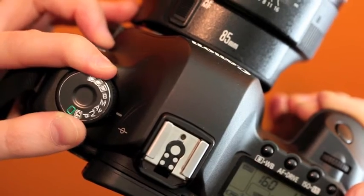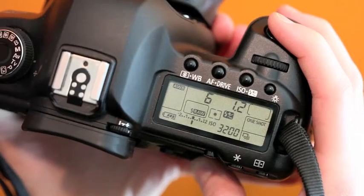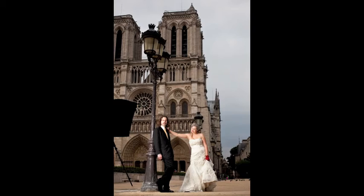Here's a tip for getting your background two stops darker than your subject without using manual mode. First, set your camera to AV mode with negative 2 compensation. Next, have a wireless ETTL flash aimed at your subject.